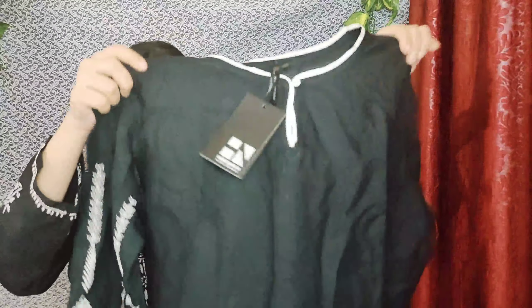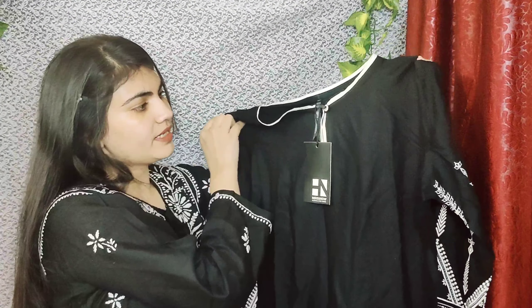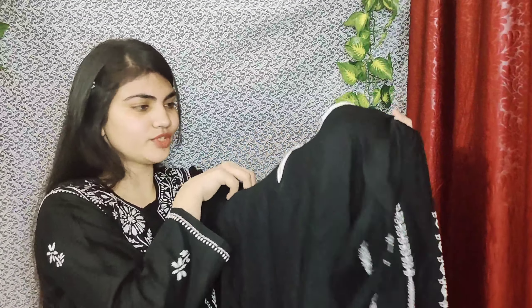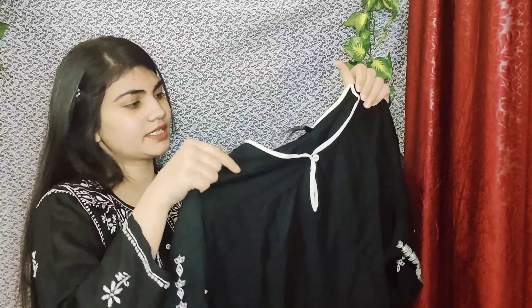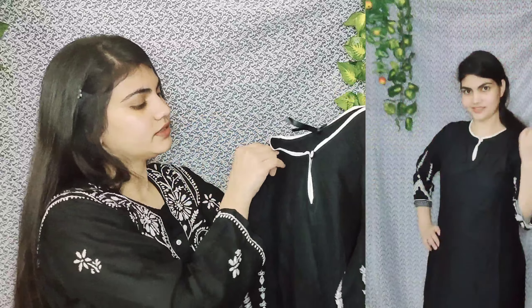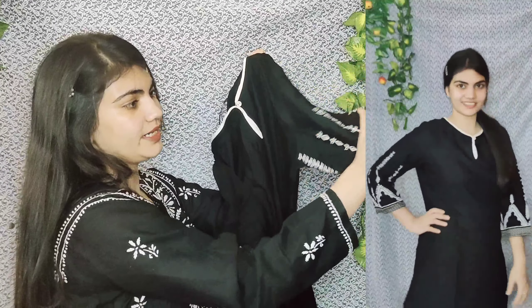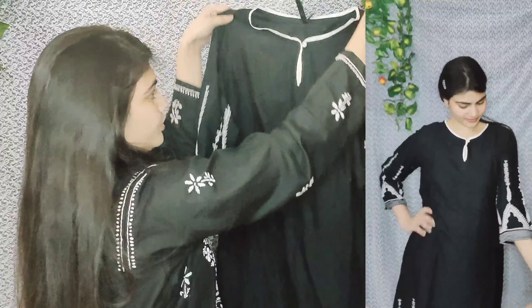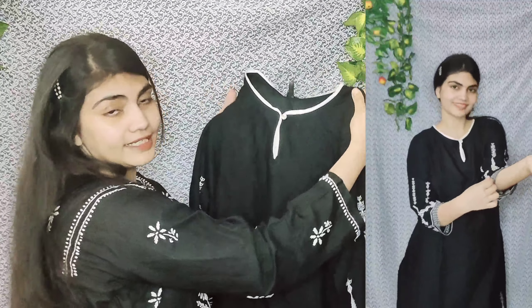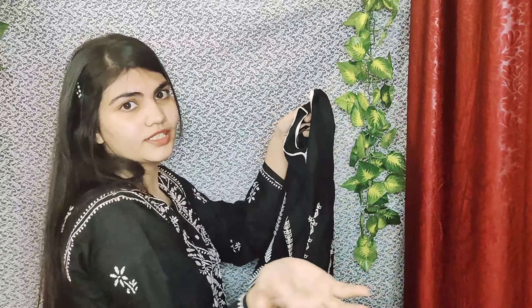The second item is this black full-length kurti. My size is L but it has a little fitting. It has a very beautiful neck, a broad shape, and three-quarter sleeves. It has a print in a black and white combination, which is very beautiful. The material is proper cotton, so it is good for summer. You can also choose from other color options.